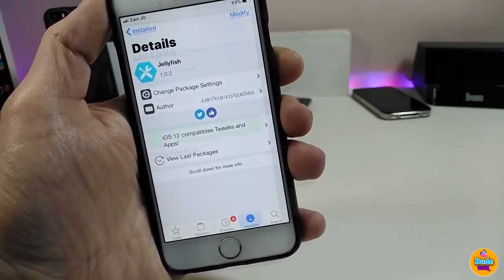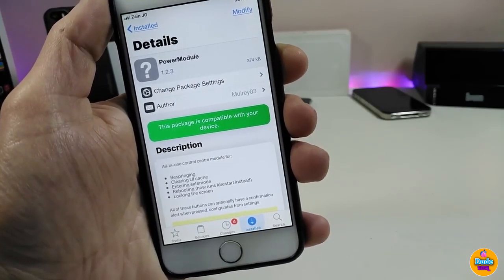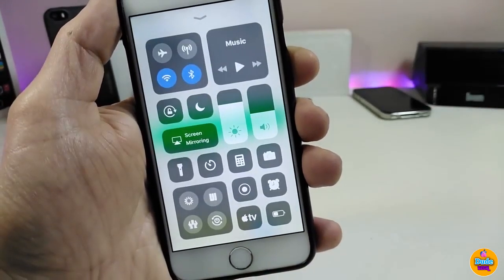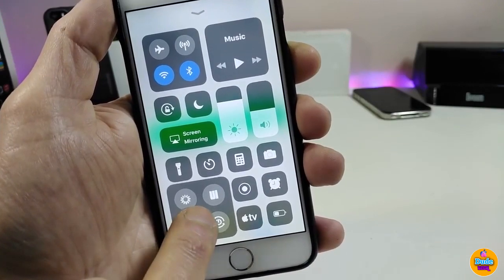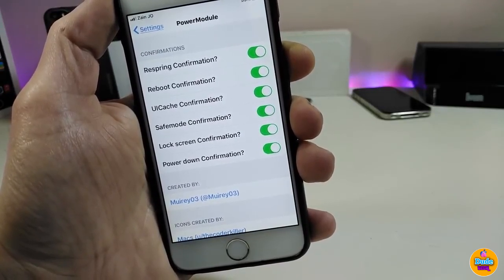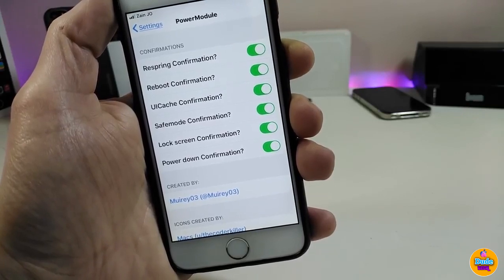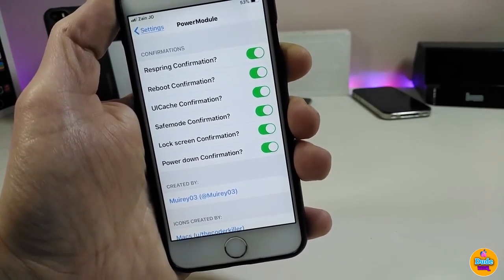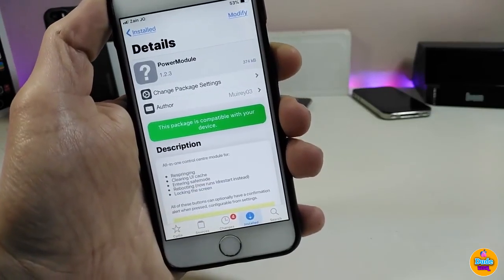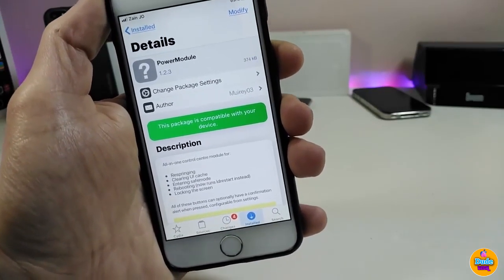Another nice tweak: Power Module. This tweak provides you with a respring, clean reboot, or power off module on your Control Center. Going to the configuration section under settings, you can toggle respring, reboot, card configuration, safe mode, lock screen, and power down. Once done, respring your device and you'll find the module on your Control Center. It's a really beautiful and useful tweak for iOS 12 jailbroken devices.